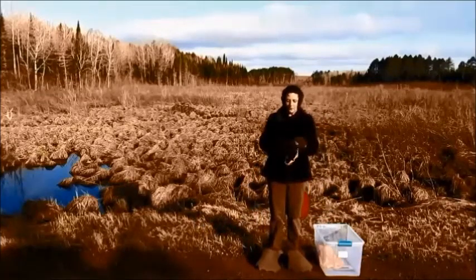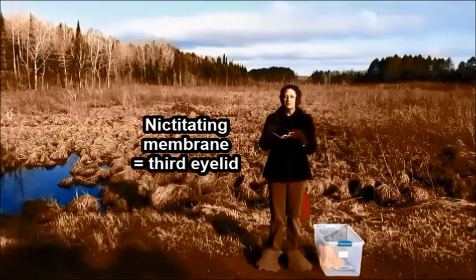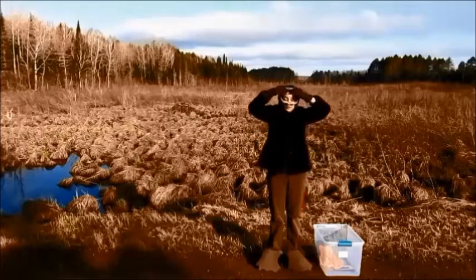I'm also gonna put on my swim goggles because beavers have a nictitating membrane that helps protect their eyes as they swim under the water.